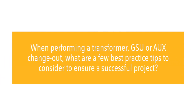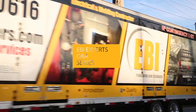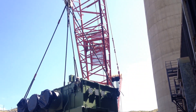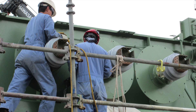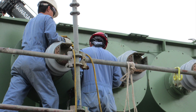When performing a transformer, GSU, or AUX change-out, what are a few best practice tips to consider to ensure a successful project? With any transformer exchange project, determination of new versus existing design layout as well as pre-outage planning and bus duct condition assessment is essential to ensure your project is completed successfully, safely, and on schedule.